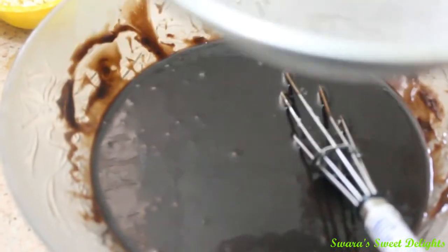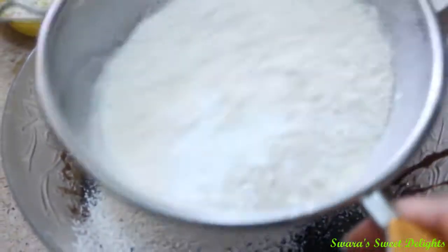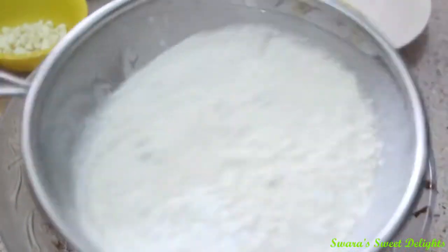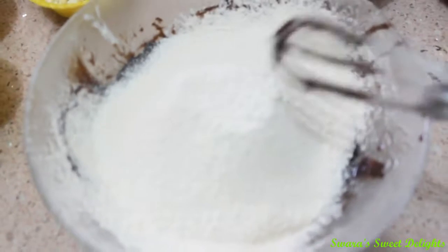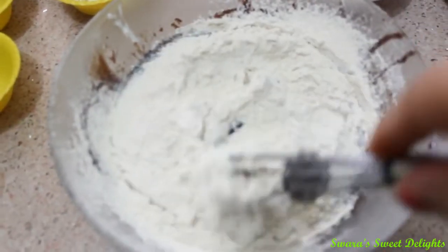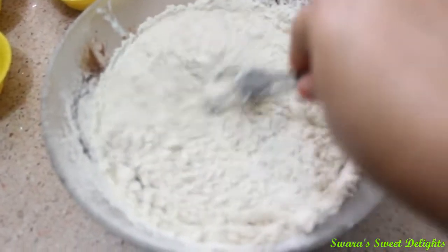Now we are going to sift our dry ingredients — our wheat flour, baking powder, and baking soda — directly into this mixture. After sifting our flour, we are gently going to mix this together.